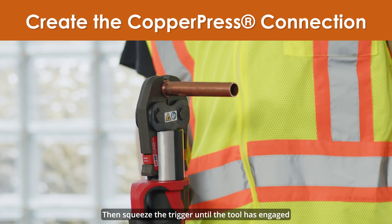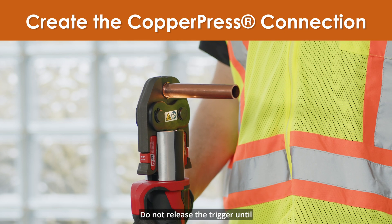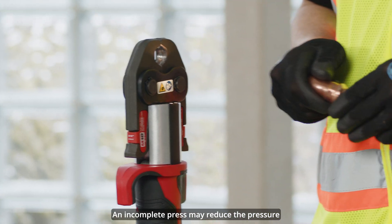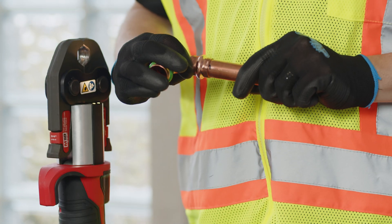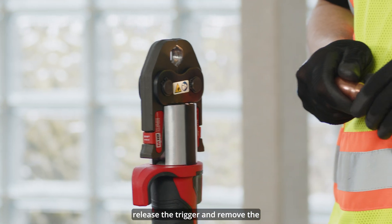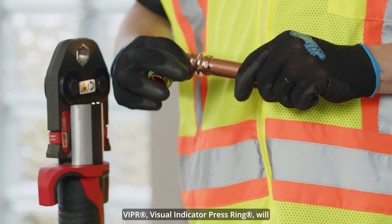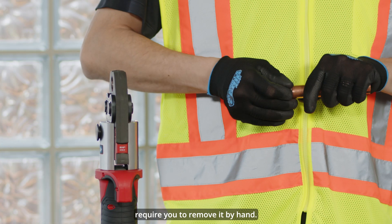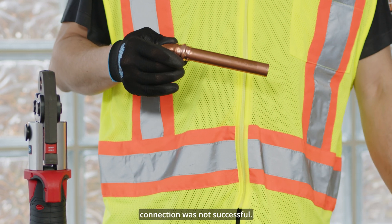Then squeeze the trigger until the tool has engaged the sealing element or viper visual indicator press ring. Do not release the trigger until the pressing action is complete. An incomplete press may reduce the pressure retention capabilities of the joint and lead to subsequent system leakage. Once the tool has completed a full pressing cycle, release the trigger and remove the jaw from the fitting. After the jaw is removed, the viper visual indicator press ring will break off indicating a complete press. Note that the viper may require you to remove it by hand — this does not mean that the connection was not successful.